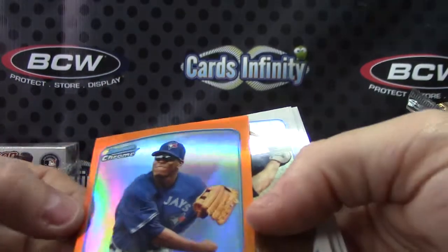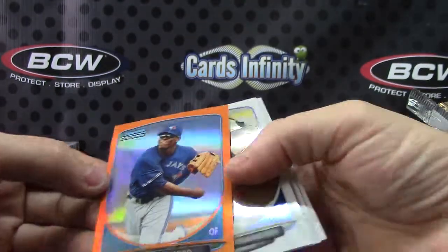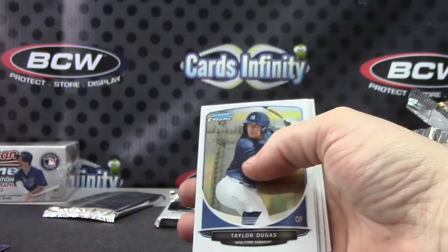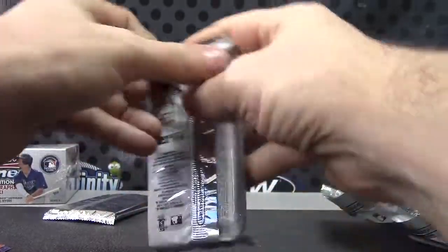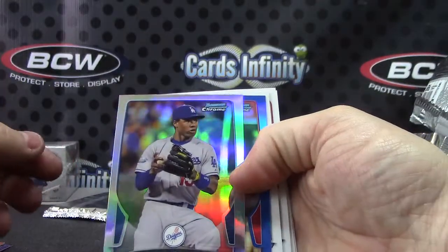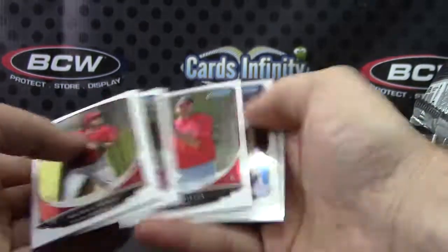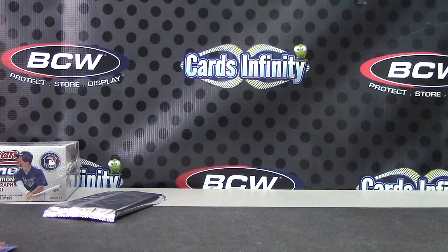I guess they could have thrown a bonus in there. Anthony Alford orange — that was numbered to 25 — and Hanley Ramirez, a regular refractor, and Adam Wainwright blue. So you did get three color out of the deal. All right, let's recap it and then we'll check your Supreme.